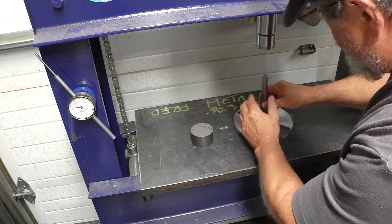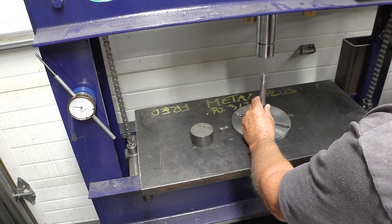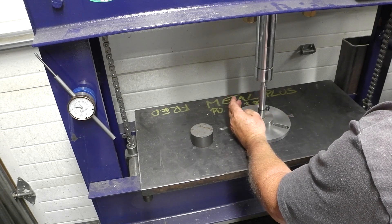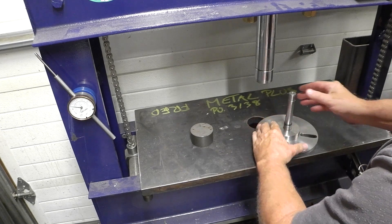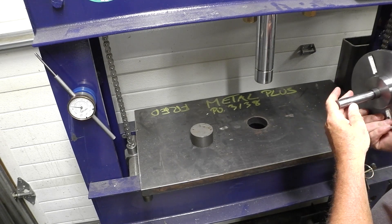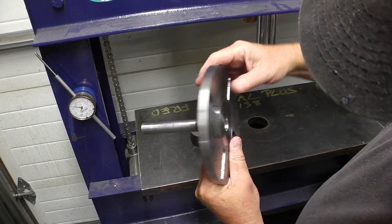I'm going to try to get this in there. I gave it a few blows. I was putting it a little crooked. I don't like that. Oh, that didn't go so good. We're going to pop that out. It bent there — I only gave it like 3,000 clearance and it bit the living crap out of the shaft. We're going to pop that back out.